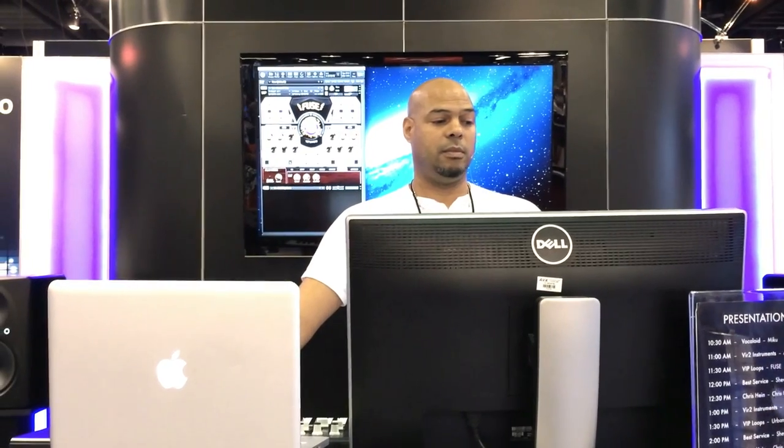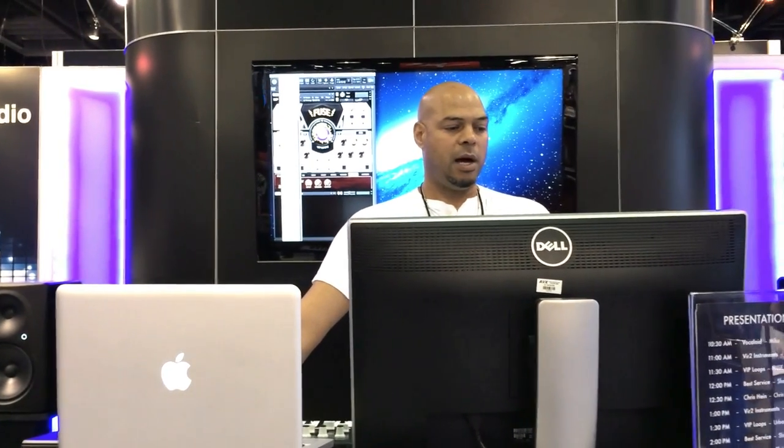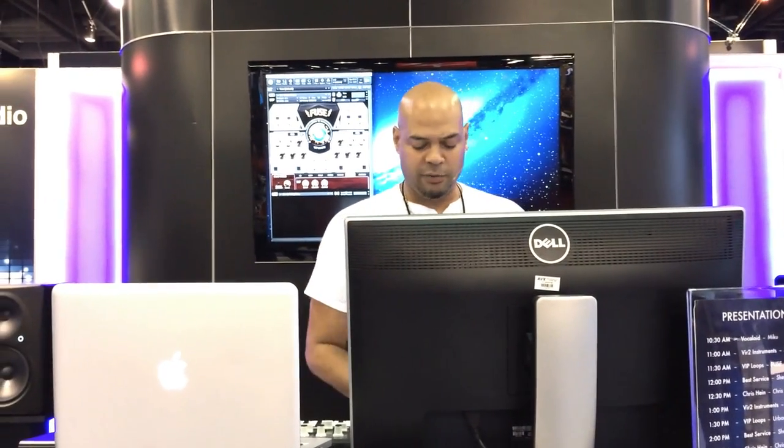You notice that I went from acoustic piano to Rhodes to strings, and now I'm into some heavy synth sounds. I'm going to go down and show you some of our unique sounds — I'm going to mute this side and let you just hear this sound for a second.